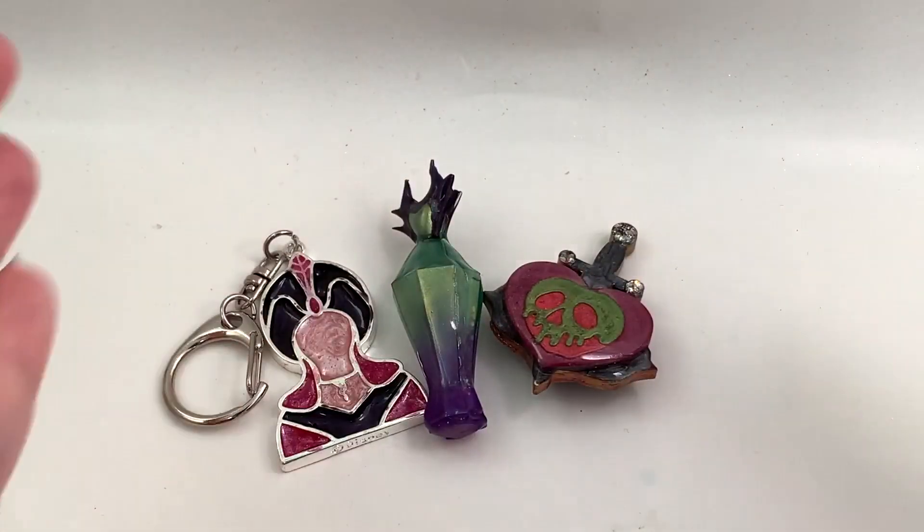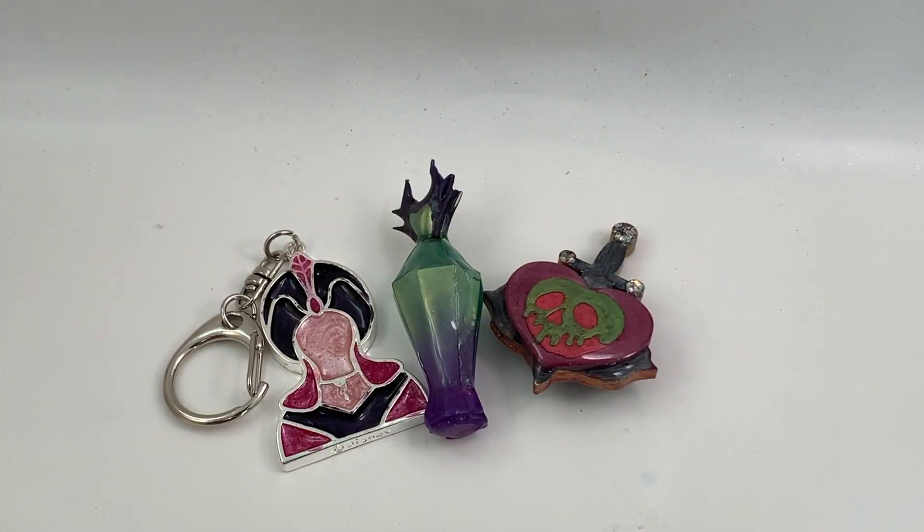Those are my pieces — I think they're really cool. I really like this box; I love that it's Disney. All of the information about this box is down below in the description, including a coupon code which is Holly3 and links to the forwarding service. A big thank you to Sophie and Toffee for sending me this box. Thank you guys so much for watching, and I will talk to you later — bye!